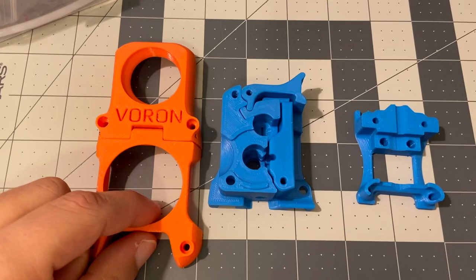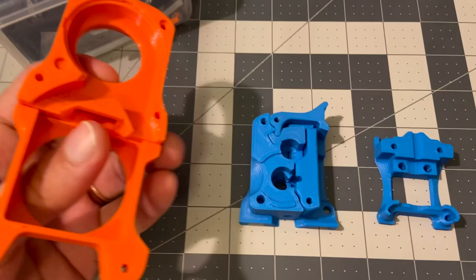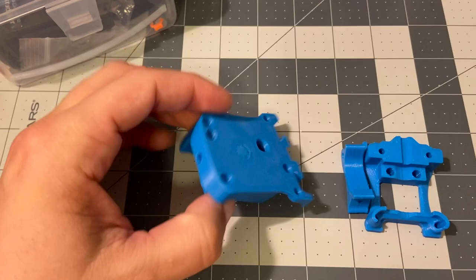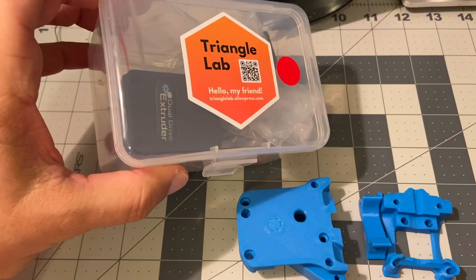Here are the parts printed in ABS with the method I showed before — this is the Afterburner. I also printed some parts in PETG because I don't see a reason to print ABS and go through the struggles for those. The ABS parts printed with this method have perfect tolerances — no warping, no issues.